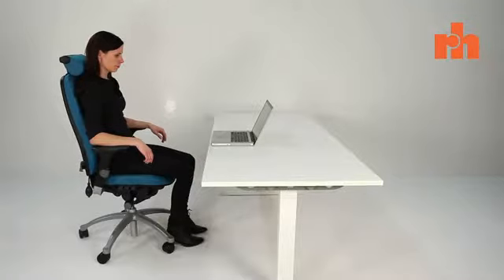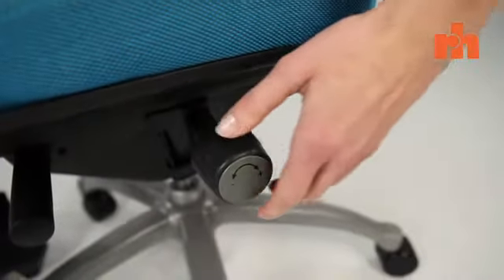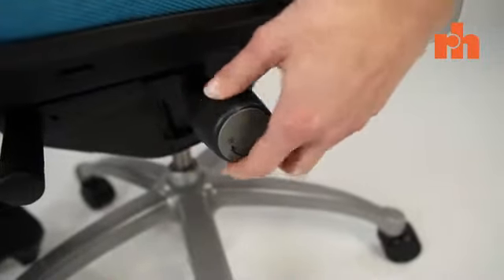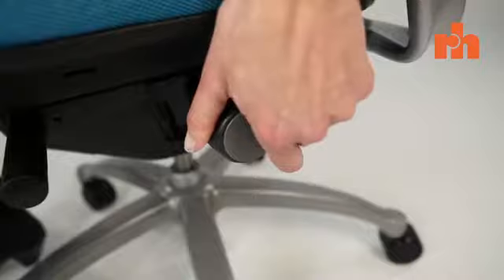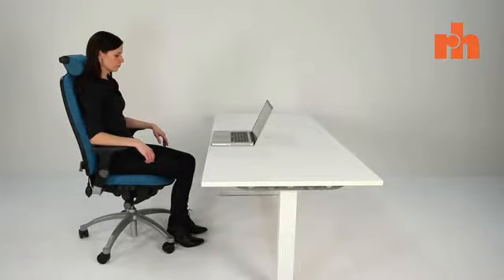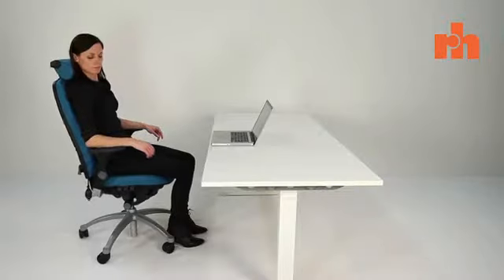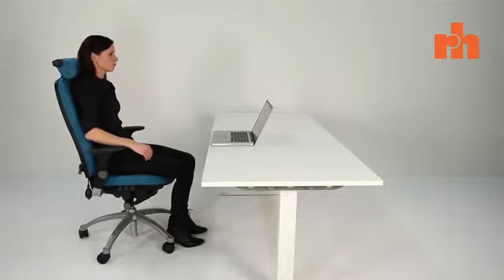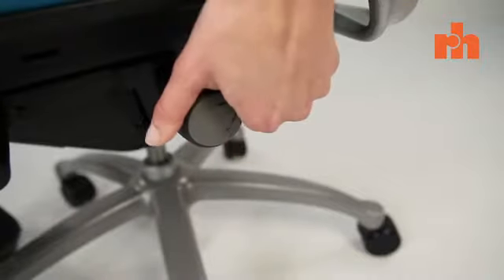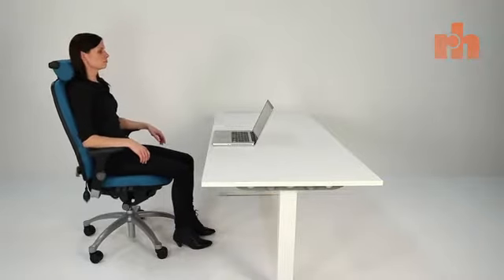Now that we have done the basic adjustments, we can move on to the tilt mechanism. The tension control wheel is located on the left side and has a plus and a minus sign on it. This controls the resistance of the mechanism. You can alter this by turning the wheel forwards to reduce the tension or by turning it backwards to increase the tension. Once that is done, sit back in the chair and unlock the tilt mechanism. You only need a quarter turn to switch between open and locked. If the chair pushes you forward, turn the tension wheel forwards to reduce the resistance. If the chair reclines too easily, simply increase the resistance by turning it backwards.